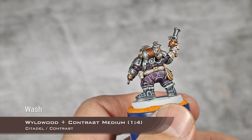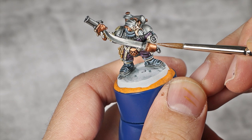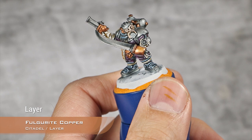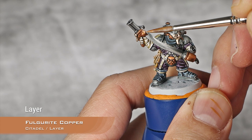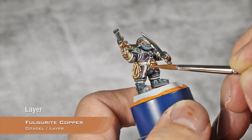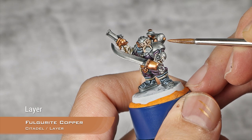With the brown wash now dry, I'm going to start painting all the copper details using Fulgrite Copper, thinning it down to the right consistency. On the flatter panels I'm going to layer it out to bring back the shine — I want that shiny copper finish. On all the other details I'm basically going to do an edge highlight. For example on rounded details I layer it down, on flatter areas I pick them out, and on the smaller details it's almost an edge highlight. With Fulgrite Copper over the copper details done, I'm going to do an edge highlight using Canoptek Alloy — a fantastic metallic paint with an in-between tone that works over copper, gold, and silver alike.